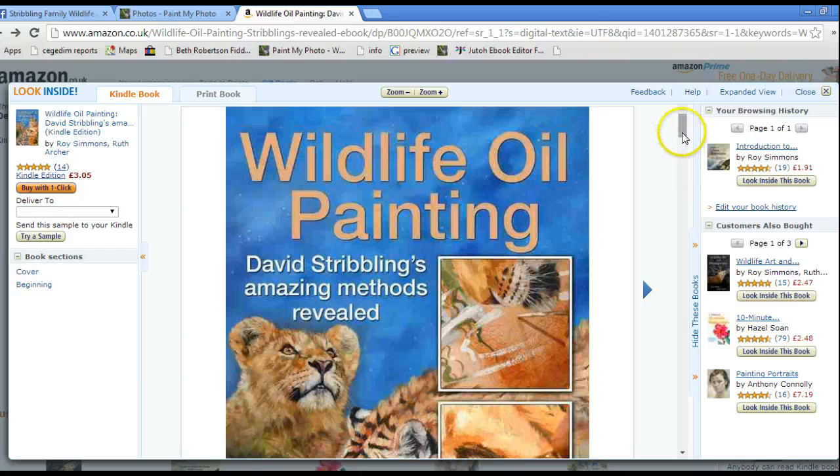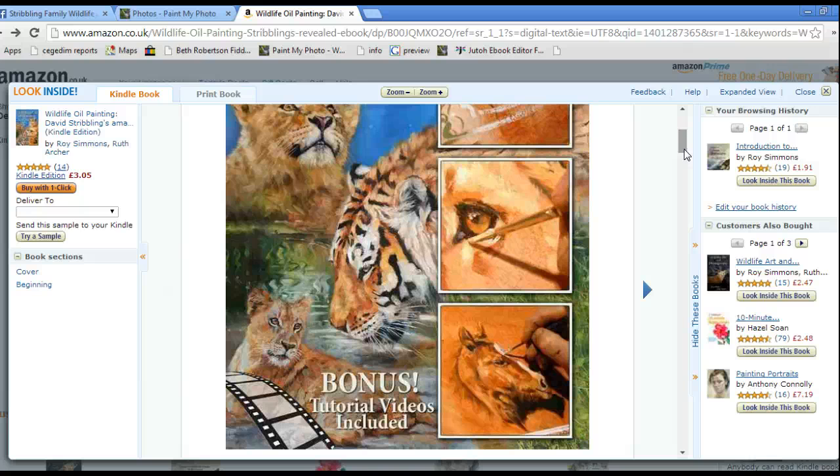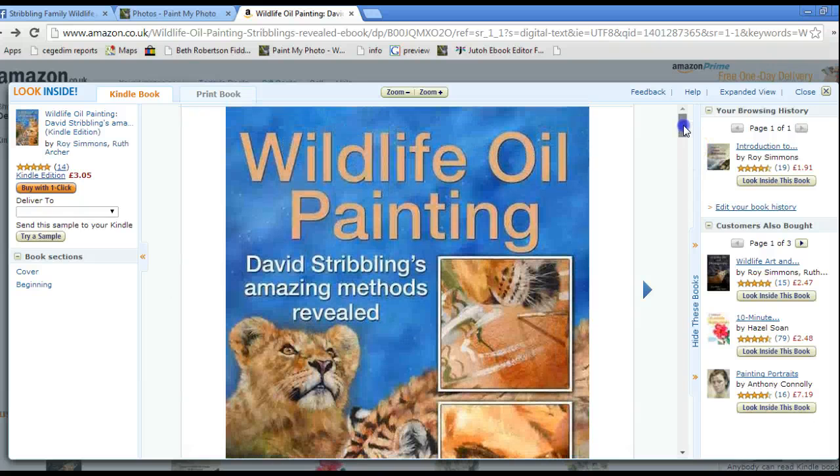In the book David completes three complete paintings as well as demonstrating all his techniques, and there are also some bonus videos which link from within the book using the technology available these days. They go straight to unlisted videos which are only available to people who purchase the book, and from there you can actually see his techniques as you're reading the book — and it works very, very well indeed.